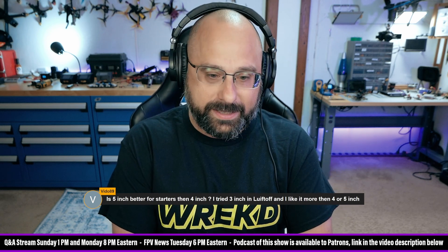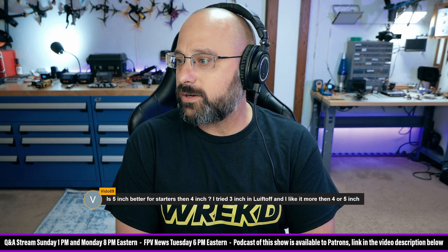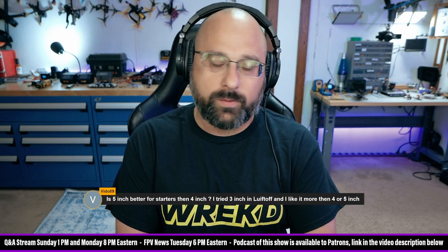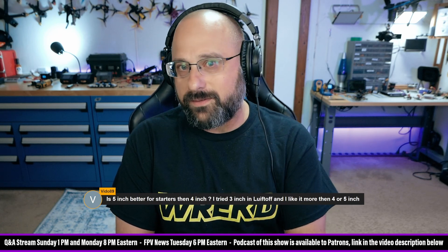Here's a question from Vito89 who asks: is 5-inch better for starters than 4-inch? I tried 3-inch in liftoff and I like it more than 4 or 5-inch. If you like 3-inch better in liftoff, then maybe you should start with 3-inch or 3.5-inch.